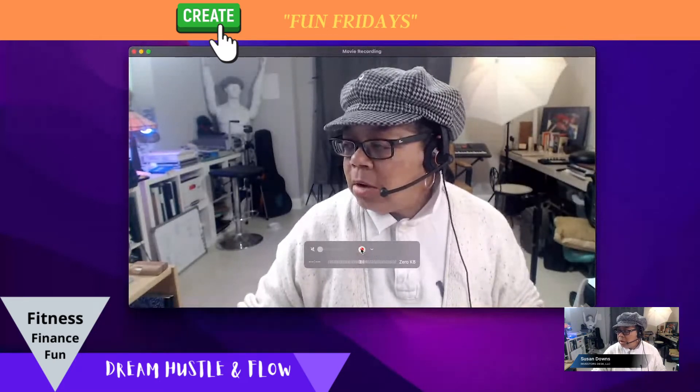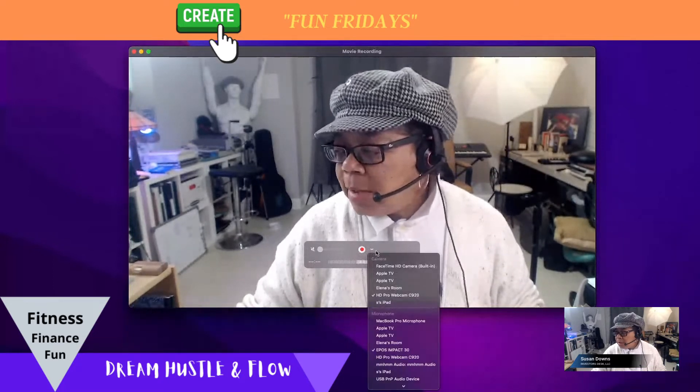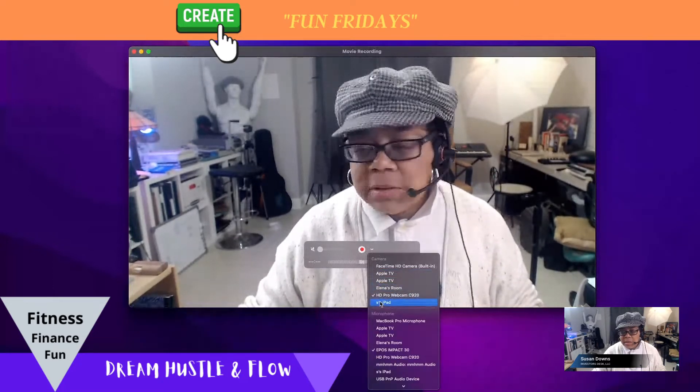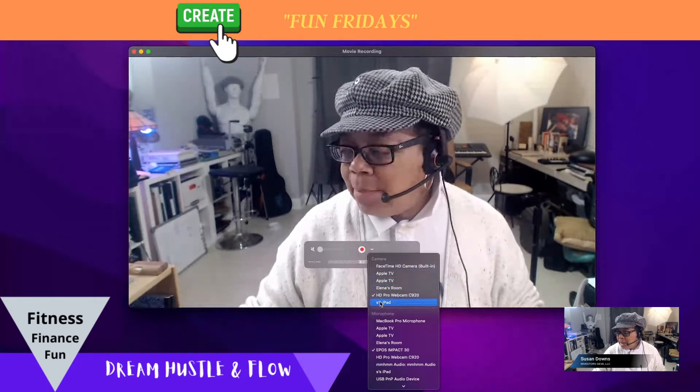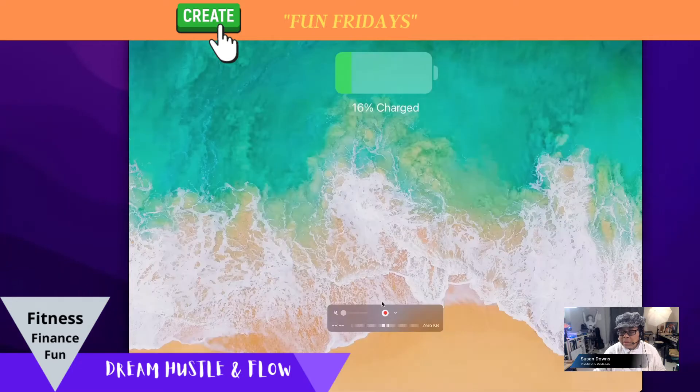I'm not going to hit record or anything like that, but I came down here and it says 'My iPad.' I hit that and there it is — my iPad is connected.